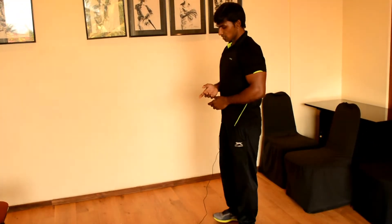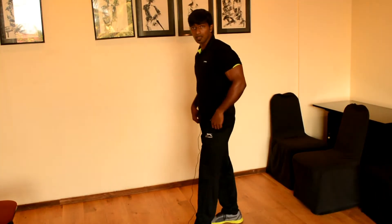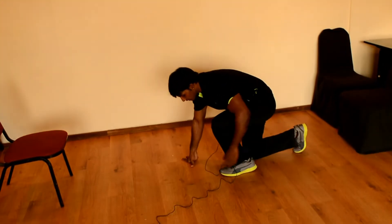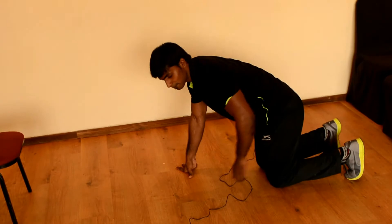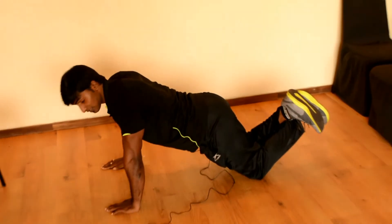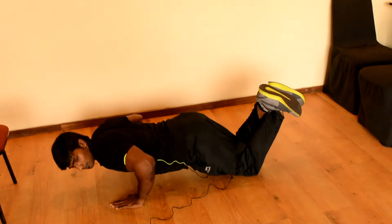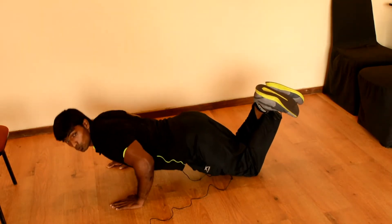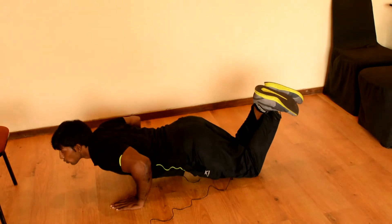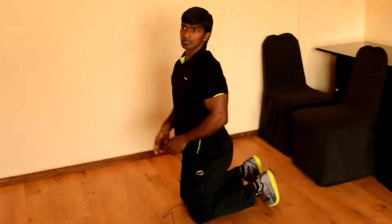Now let's go to the third technique. Here we take support with our knees and do the push-up. Just fold your legs back, take chest-width hand placement, and start the push-up — one, two, three, four, and five. This is the third technique, and it helps you build up to the final full push-up.